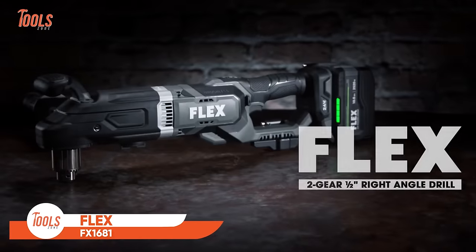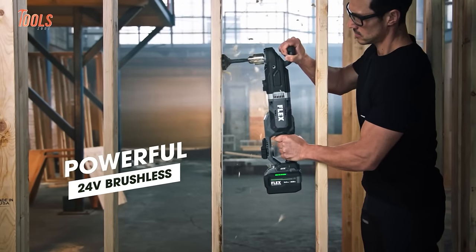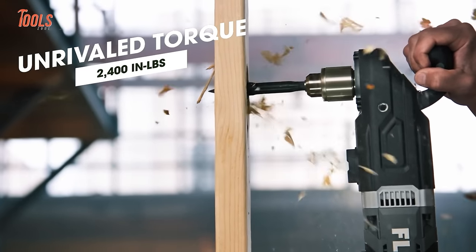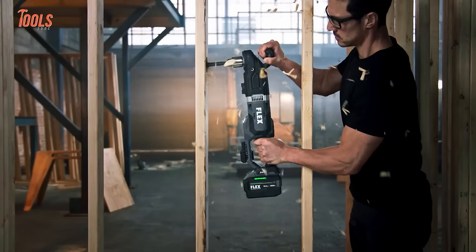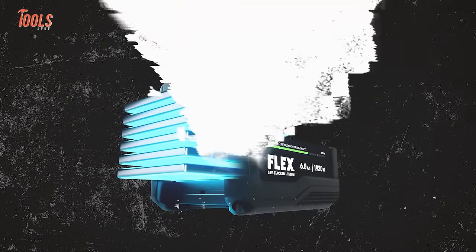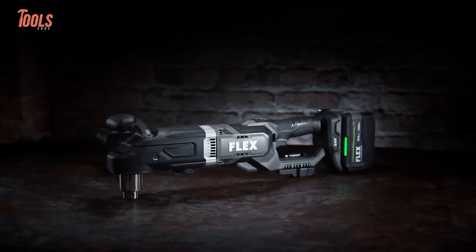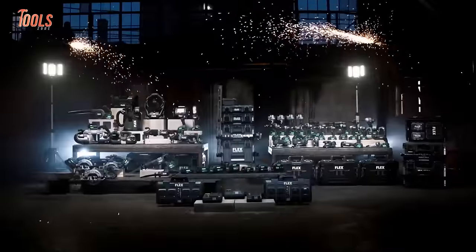The FlexFX 1681 two-gear right-angle drill is a powerhouse of efficiency and durability for your drilling needs. With a robust 24-volt brushless motor, this drill delivers impressive power, ensuring smooth and effective performance. The lightweight magnesium gearbox not only enhances durability but also makes it easy to handle on the job. Equipped with advanced anti-kickback technology, it prioritizes safety while providing precise control. The inclusion of a high-capacity 1920-watt 6-amp-hour battery ensures sustained productivity. Whether tackling demanding tasks or working in tight spaces, the FlexFX 1681 combines power and portability.